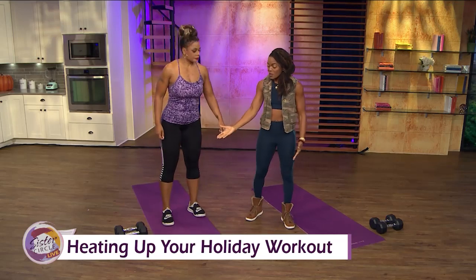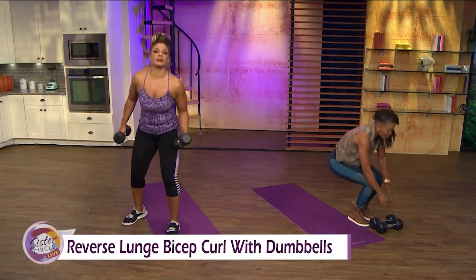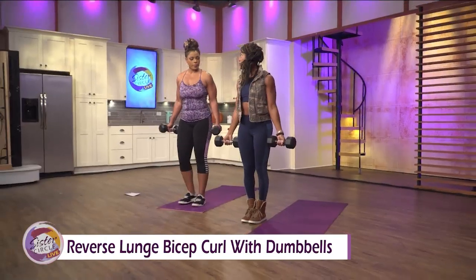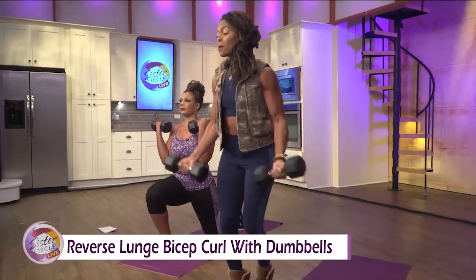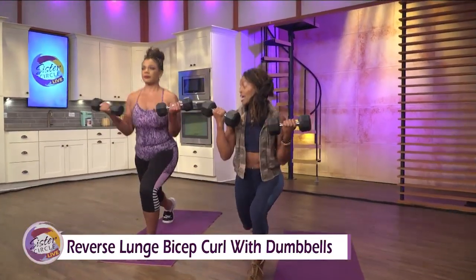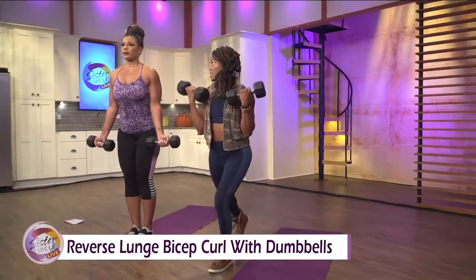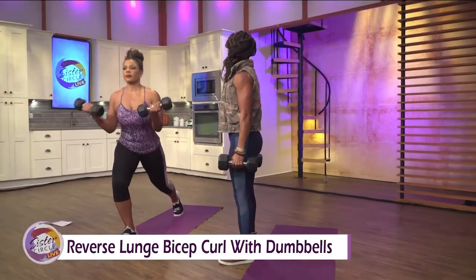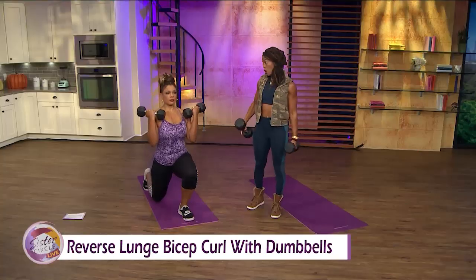First one is going to be bicep curls with a reverse lunge. We have our heavy dumbbells today. For home, I'm telling folks to do 50 of these. You're going to reverse lunge and come up, alternating sides. You can modify by just tapping back if your knees give you issues. Keep your shoulders up, chest up, and bend that knee in the back. You feel this in your biceps, your quads, your hips, your butt, and your heart rate goes up.